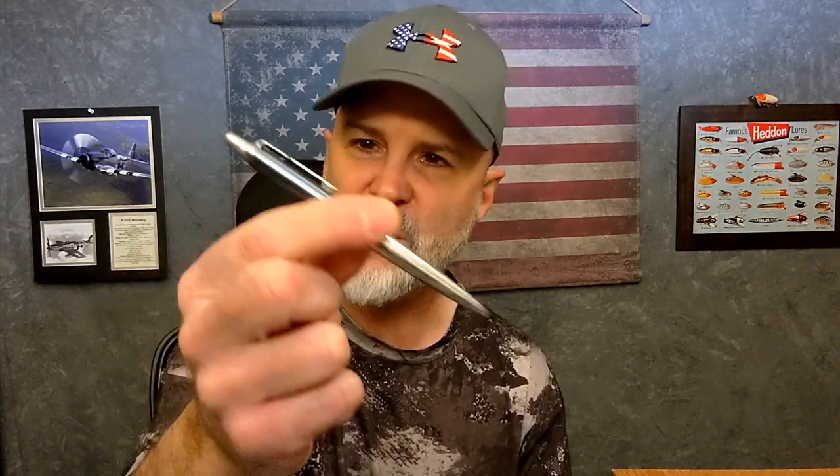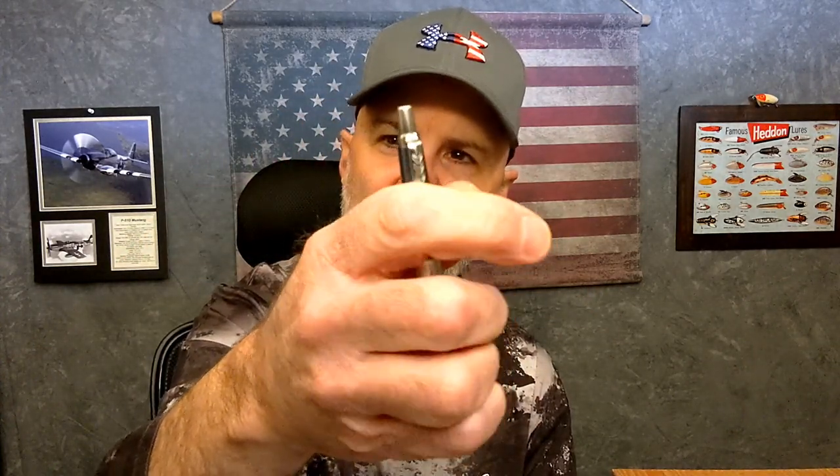I'm going to start off by showing you this pen — this is not the one we're reviewing today, but this is the one I've carried for probably six months before the one I'm about to show you. This is the Parker Jotter London Skyline Edition that my buddy Brad at Mild Mannered EDC gave me. I love this pen — super clicky — it's about a 28 or 30 dollar pen depending on where you get it.